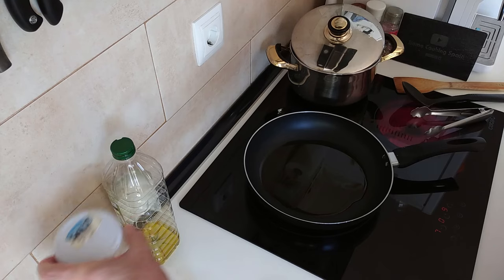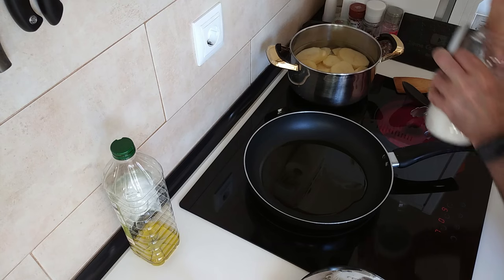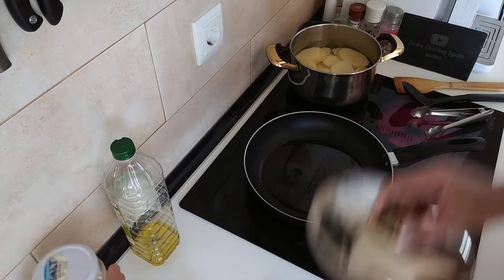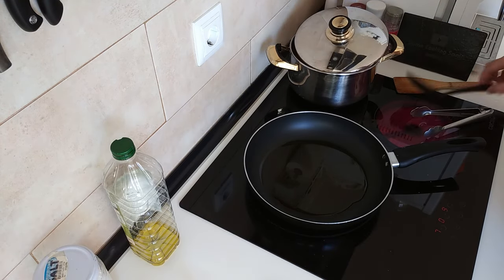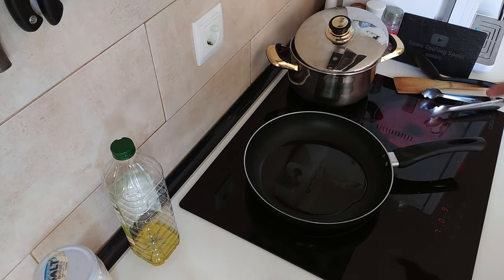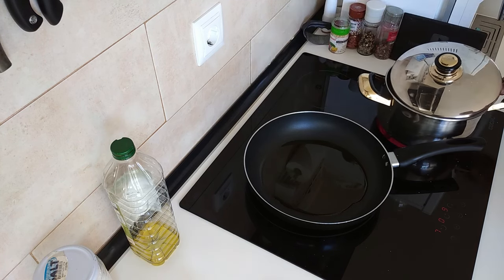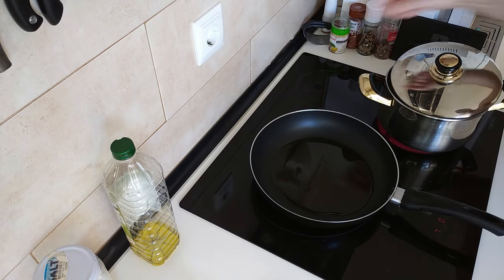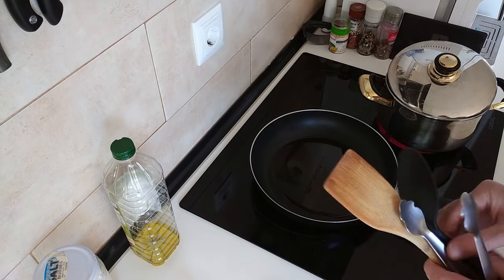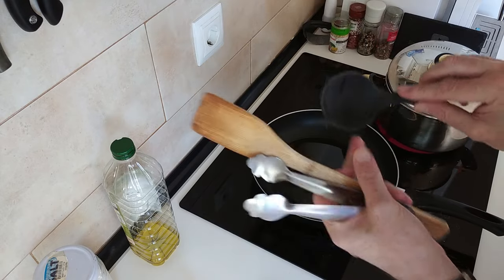Some salt obviously for the potatoes, which I'll add before I forget. Oh damn, I turned up the wrong burner — no way, how embarrassing. I need to turn this heat on. I'll put this pan on here which is a bit bigger and better. I thought my hand was getting hot there and look, the wrong burner was on and I didn't even notice it.